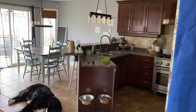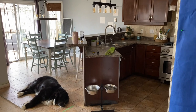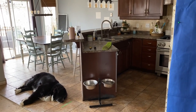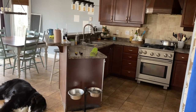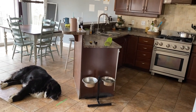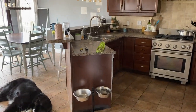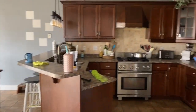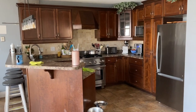Hi guys, today is the day I share my kitchen reveal — the one video you've been asking for and waiting so patiently for. This is what my kitchen looked like before our reno started. The whole process began in January with the kitchen design, but we started the actual renovation in May.